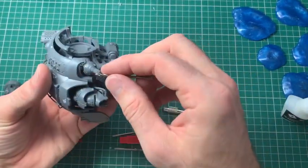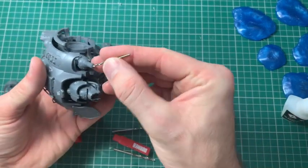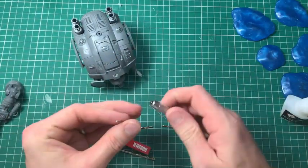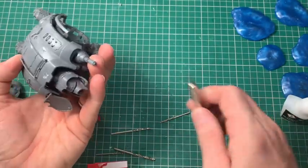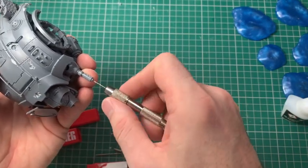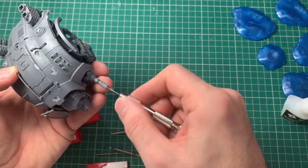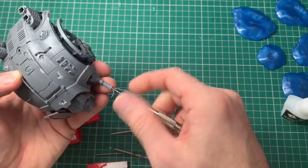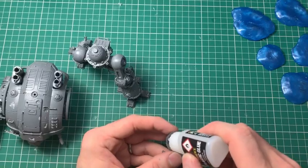Just a quick pause here because I've come to the weapon stage and realized the melter gun on the carapace needs its barrel drilling out. That's not something you have to do, but it does add a certain level of realism to the model. I've taken the end of my hobby knife, stabbed the very middle of the barrel, and that gives a guide hole for your drill bit. I only drill maybe two or three millimeters in — it's just about the effect and it definitely adds something nice.